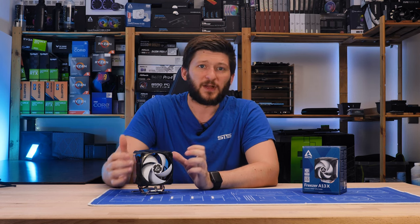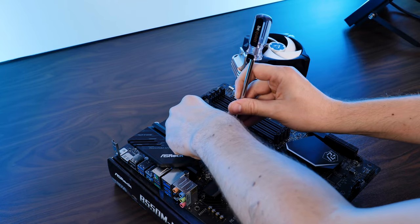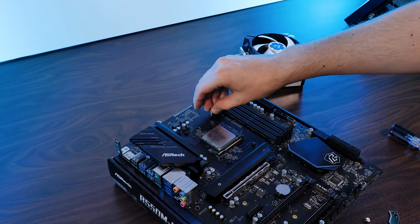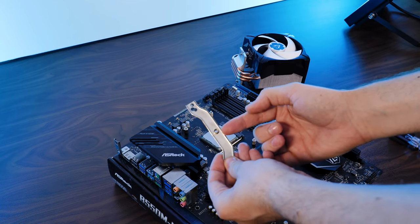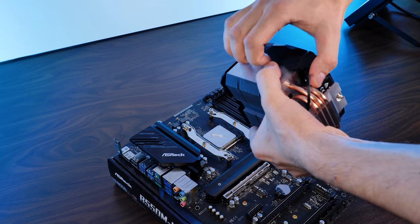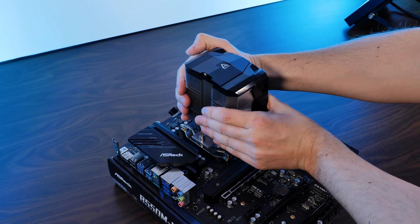With everything out of the way, let's get to the installation. As we're looking at the A13X today, I will only cover the AMD part — but installing an Arctic cooler is pretty much idiot-proof. After removing the original AMD brackets, leave the backplate where it is and screw in the AMD standoffs. Position the two mounting clips with the thread in the middle sticking out at the top, and screw it down using the thumb screws. Then remove the plastic off your cooler, position the heatsink on the CPU, and screw it down on both sides. Then create another trauma by installing the whole plastic fan thing back on.